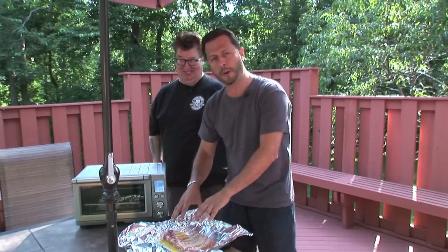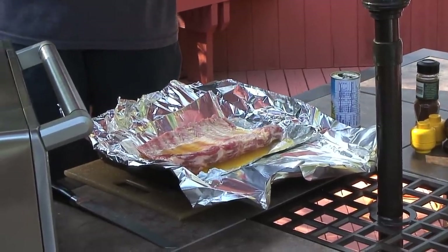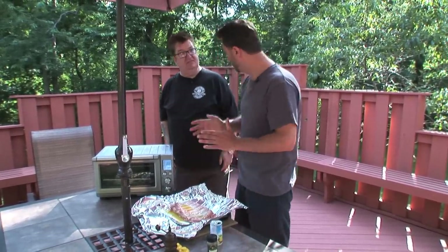You put the pineapple juice in here, and then when you cook it, the pineapple juice soaks into the meat. It dries into the... Fantastic. So here's the deal — pineapple juice, we got the first part done.